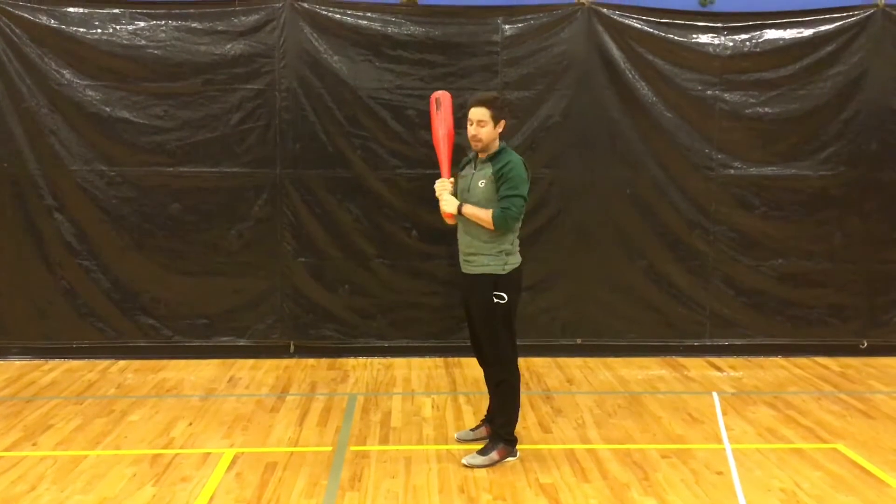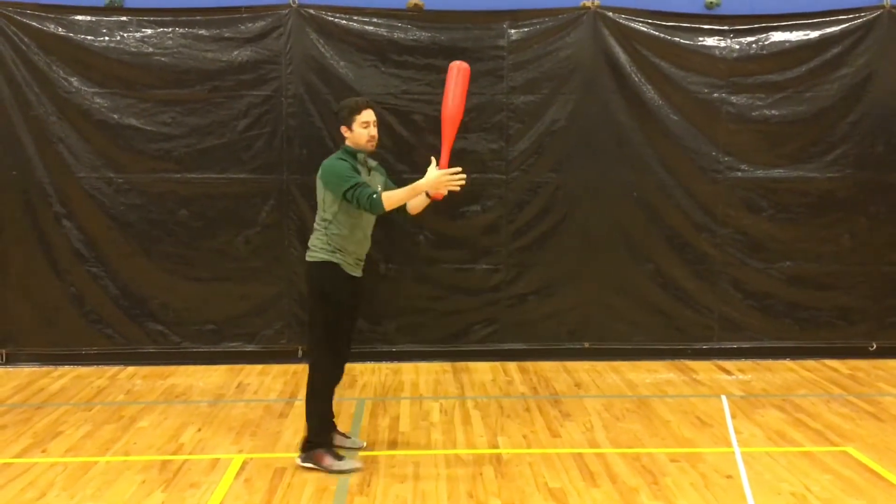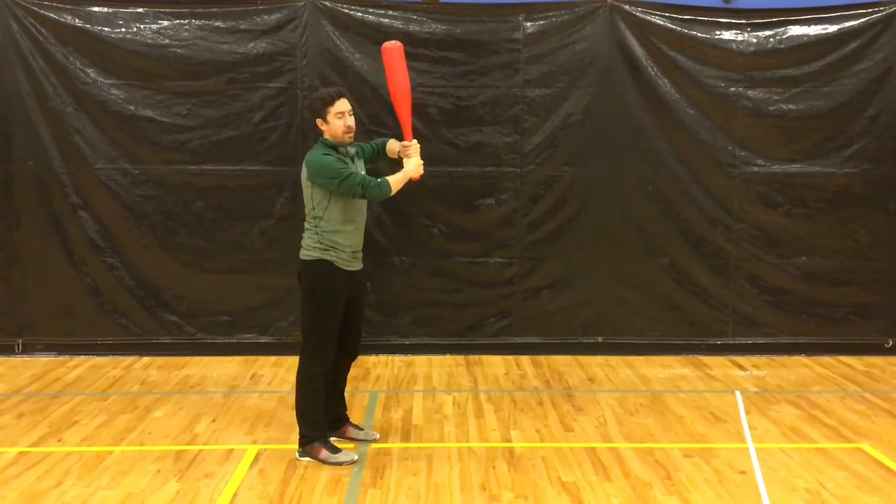If I was a left-handed person, I would be on the opposite side and I would switch my hands like this.